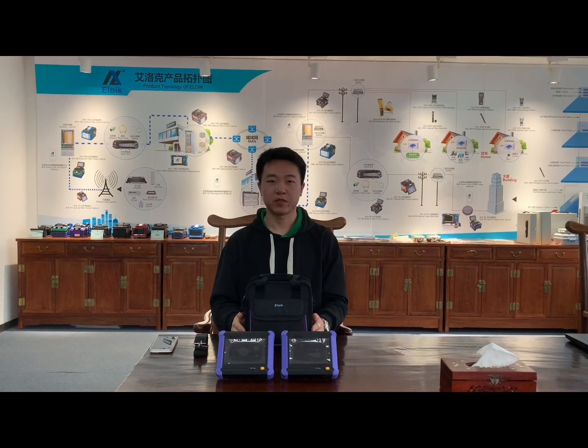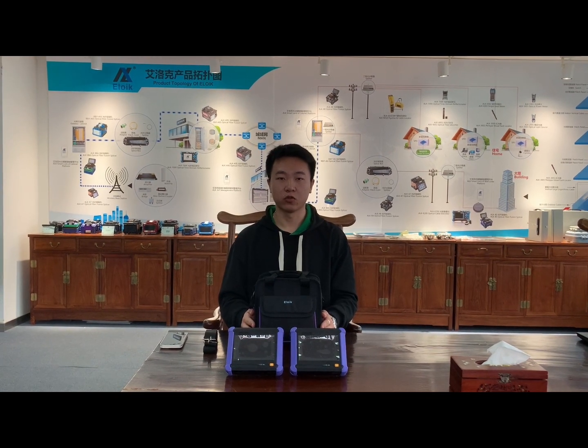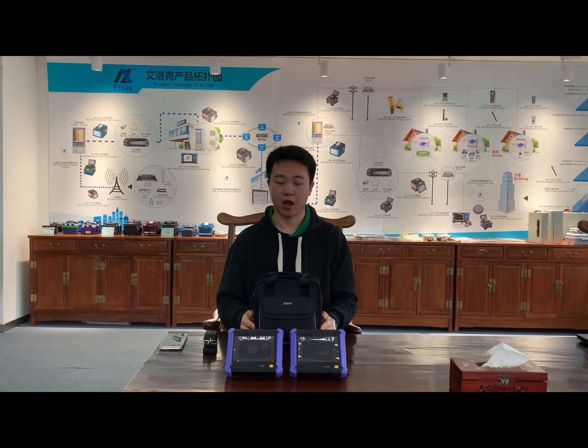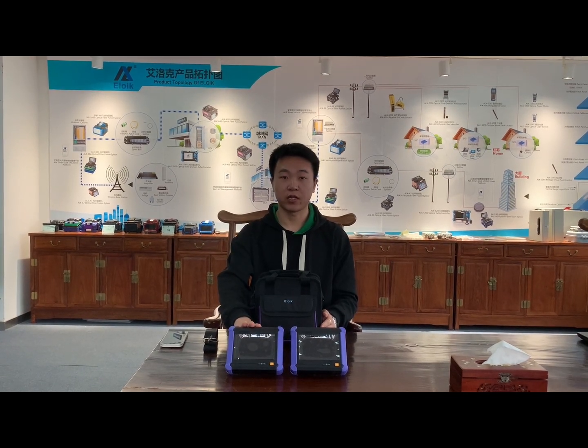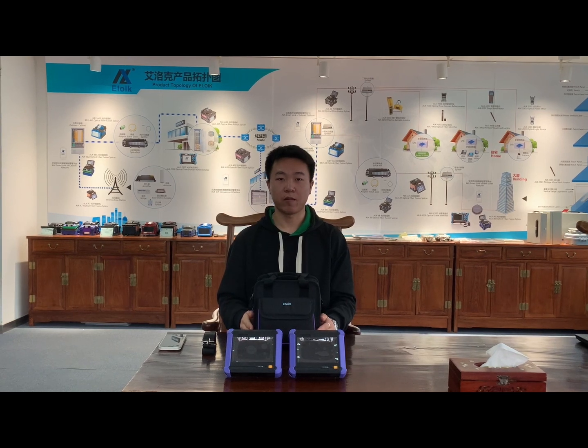Hello everyone, this is James from China E-logic company. We are the manufacturer of fiber optical tools. Today I will introduce our ALK3000 OTDR. It is designed for short test distance. Now follow me to learn about the OTDR.